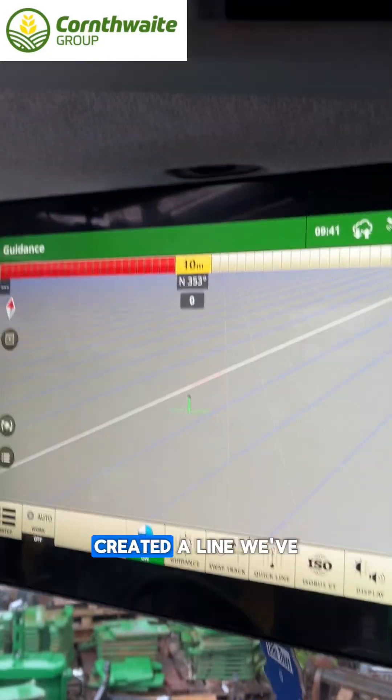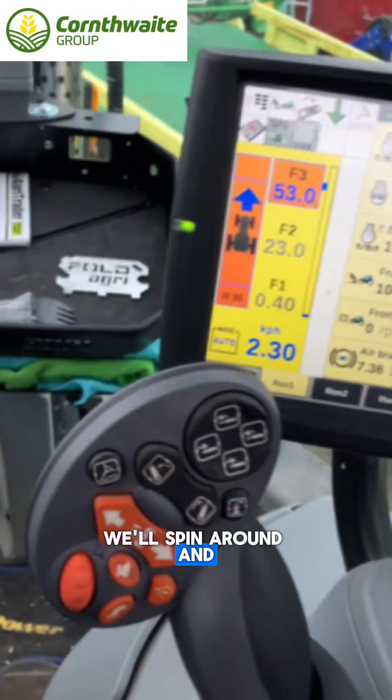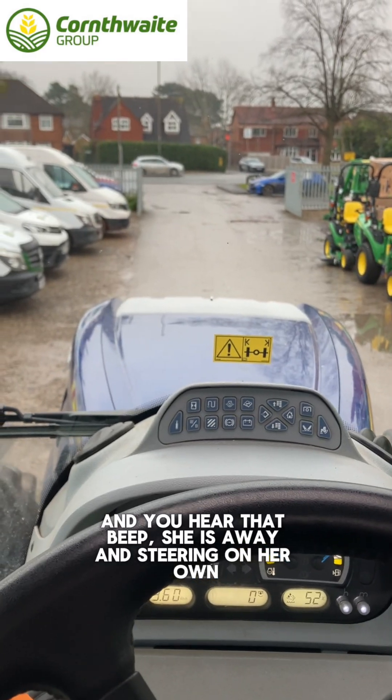So we've been in the yard, created a line, we've got the system active and good to go. We'll spin around and then all it needs is to hit the resume button, and that beeps, steers away and we're steering on our own.